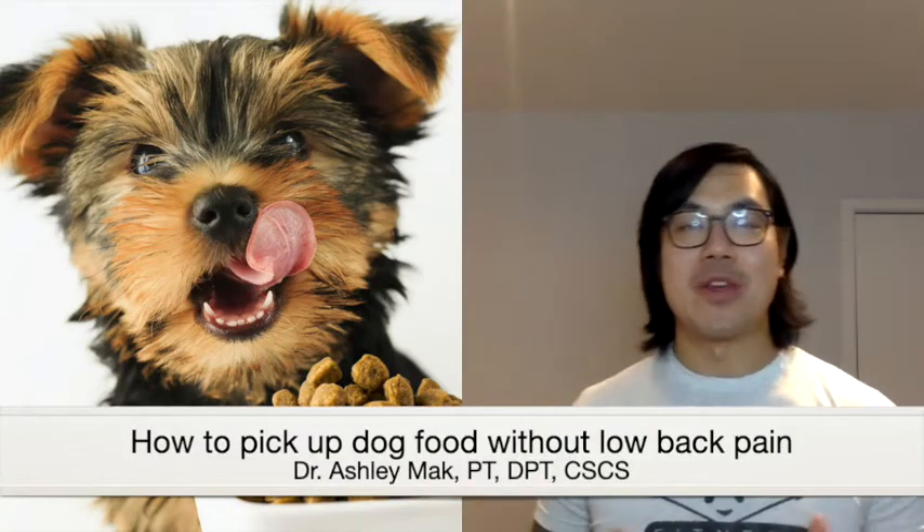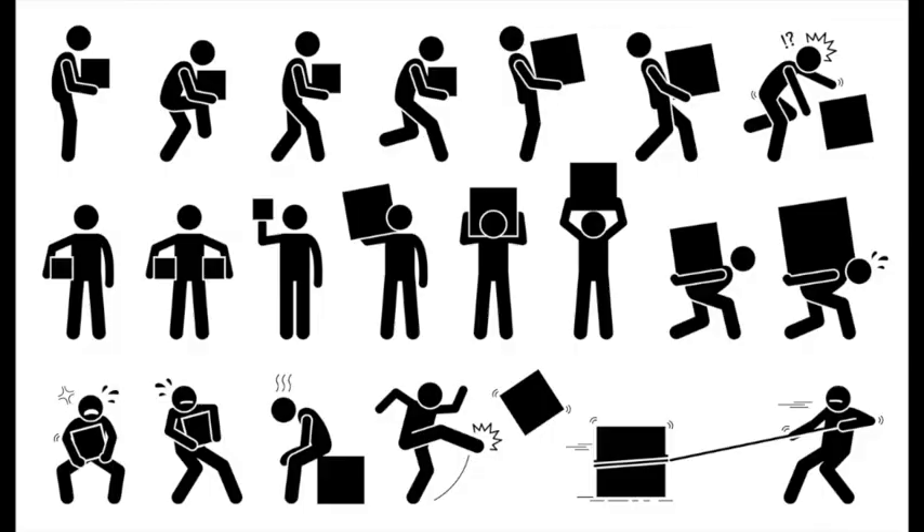I've worked with many dog owners to rehabilitate from their low back pain, and one of the most common problems is trying to carry dog food. In some cases, the bags can actually weigh even more than the dogs themselves. Now there are many opportunities for someone to hurt their back when managing big bags of dog food: putting it into the shopping cart, from the shopping cart to the cashier, back into your cart, into the car, to your home, and then ultimately into the dog's bowl.